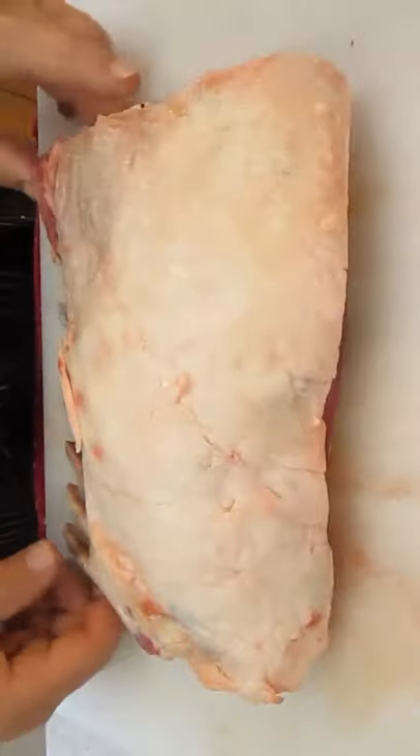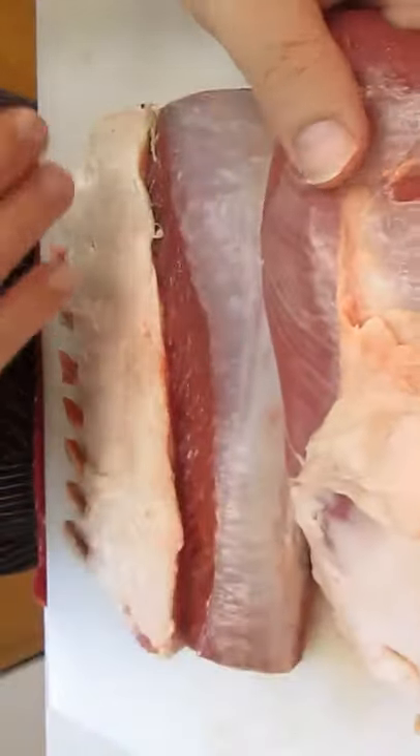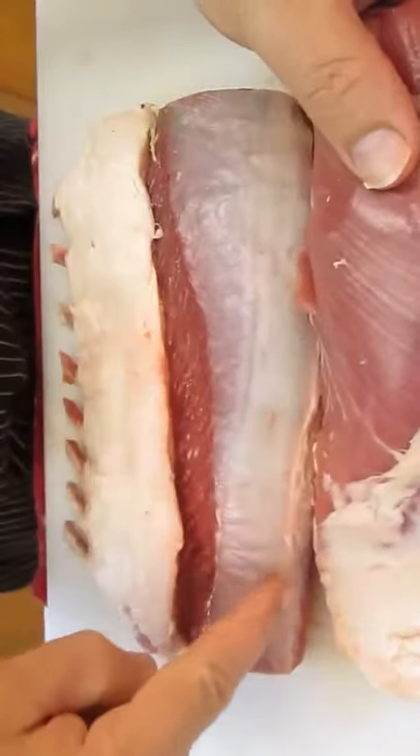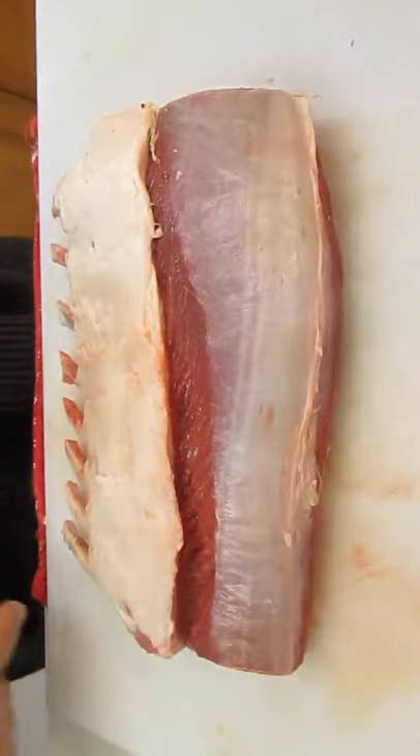Here's our rack of lamb. You want to trim and clean it up a bit. It comes like this — all you do is peel off this flap here and cut along that edge right there, and it will come right off. Just set that aside.